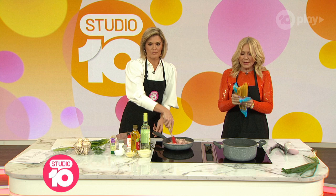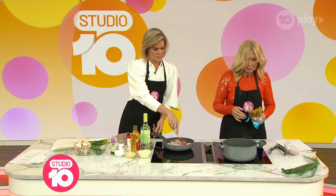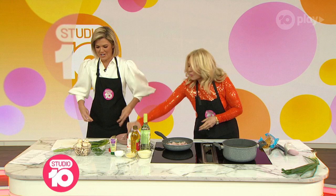Can I put the pasta in because we want to get on with it? How much do I put in? Is your water boiling rapidly, Kerri-Anne, with salt in it? You need your water boiling — have you put salt in it?